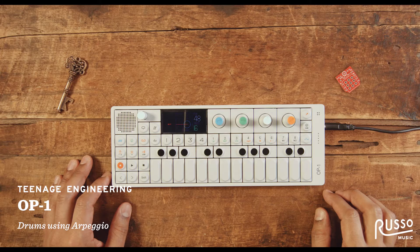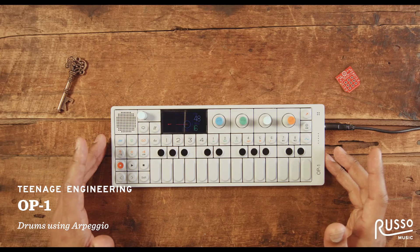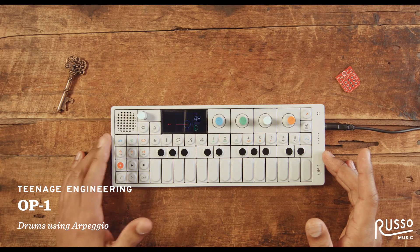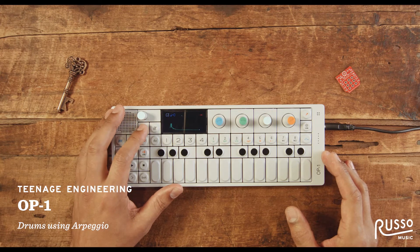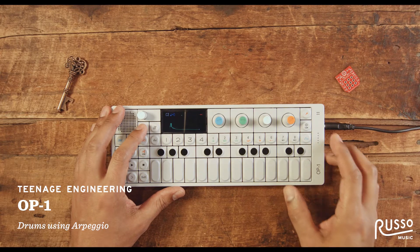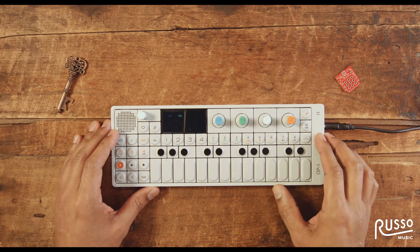Hey, how's it going? This is Mark from Teenage Engineering. I'm going to be doing a demo with the OP1 synthesizer. We're going to show you how to do a drum patch called Gee, which is a North Indian classically inspired sample drum patch, with the arpeggiator drum sequencer.